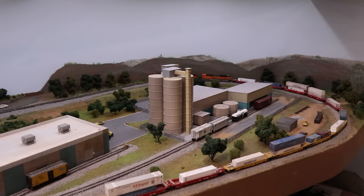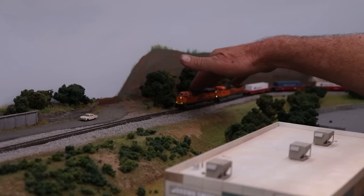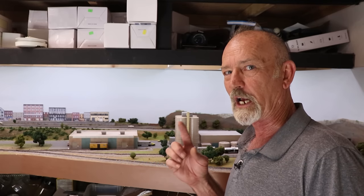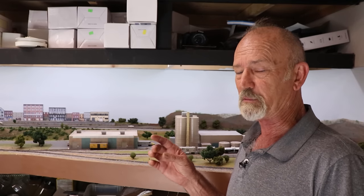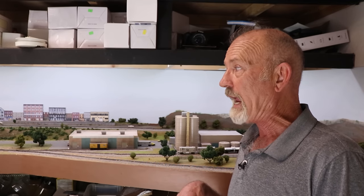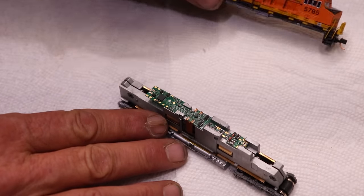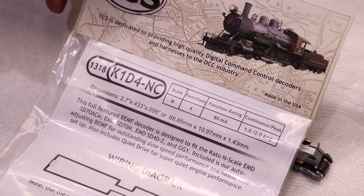Look at that — it barely gets started up the grade. Oftentimes I can get a little further, but then I've got to push it with my fingers to get it to go all the way, and that takes all the fun right out of it. Before you start laying into me about reprogramming the decoders, understand I have done back-EMF modifications, speed adjustments, speed matching — I've done everything I can think of and researched online. They just don't work. So I'm going to take those same two locomotives, put in TCS decoders, and pull that same train.